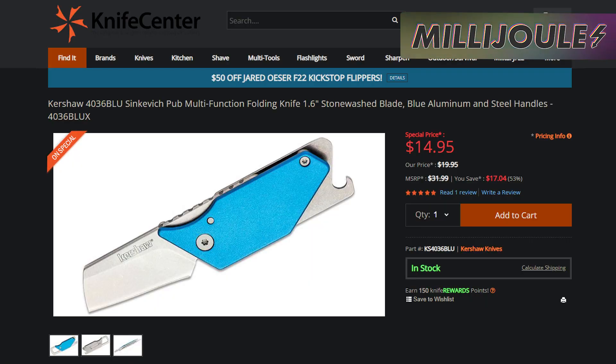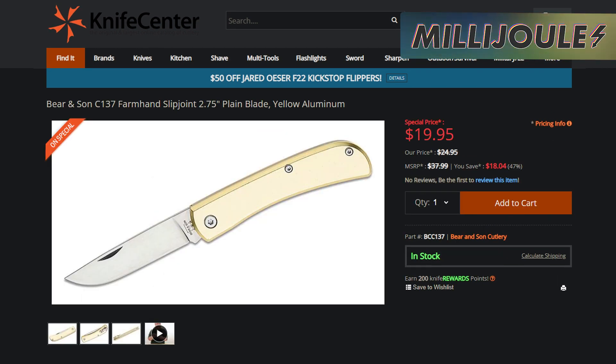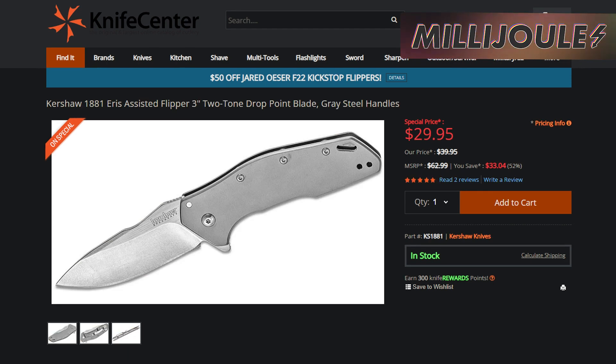KnifeCenter.com is having their spring clearance event, which could be your chance to grab some name-brand knives at discounted prices for your laser engraving business. I'd recommend checking out the Kershaw 4036 for $14.95, the Servco TACCARD for $20, the Baron Sun C137 for $19.95, and the Kershaw 1881 ARIS for $29.99.